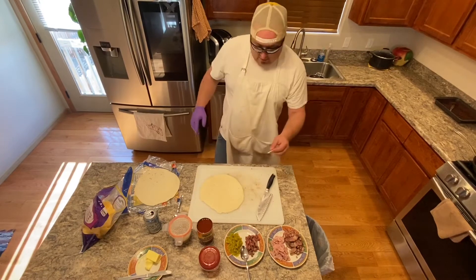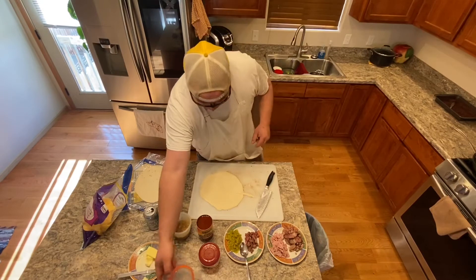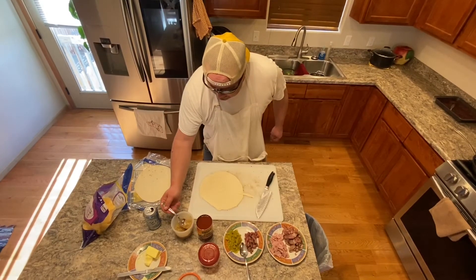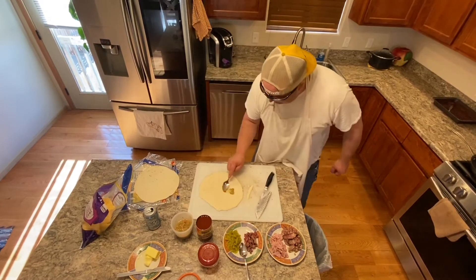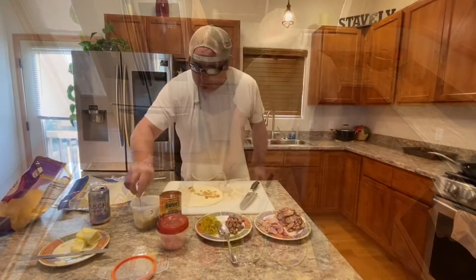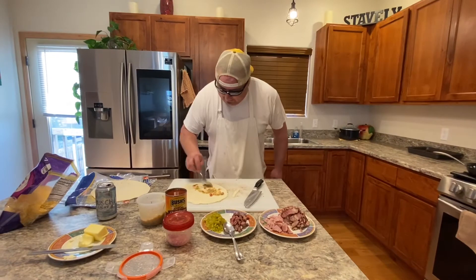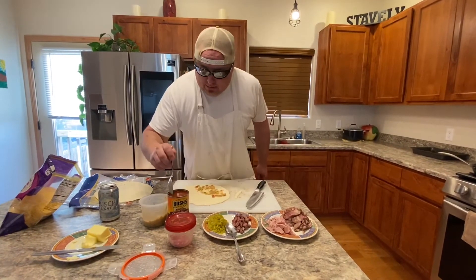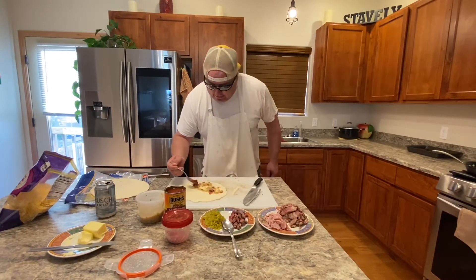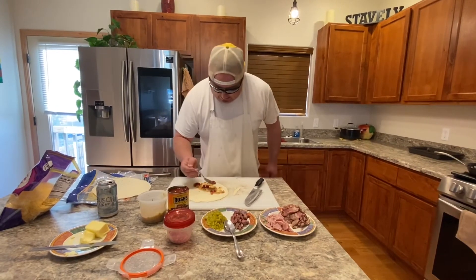This first one we're making for boss lady — she likes a green chili base. So we take a little green chili and do just a little smother and rub. Get a little base of green chili there, then add chili beans — just a little bit — and spread that out right there. That's gonna be good.